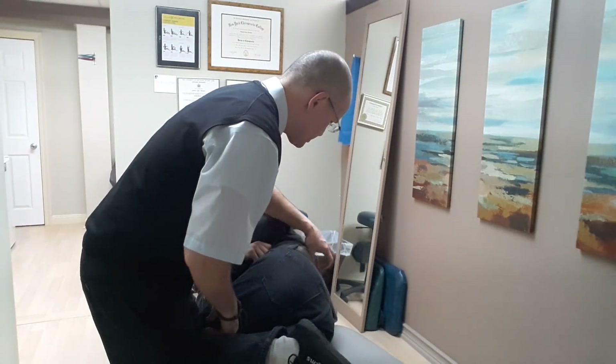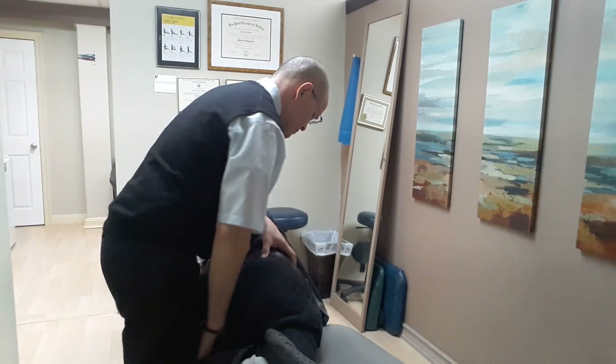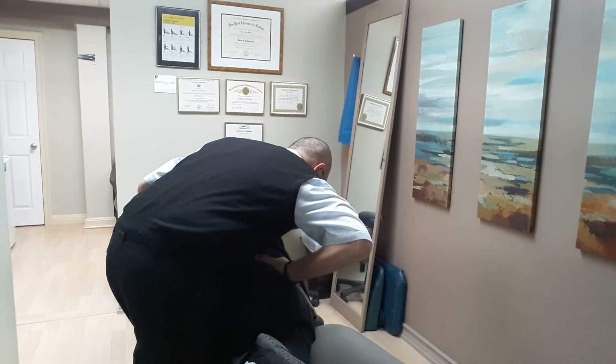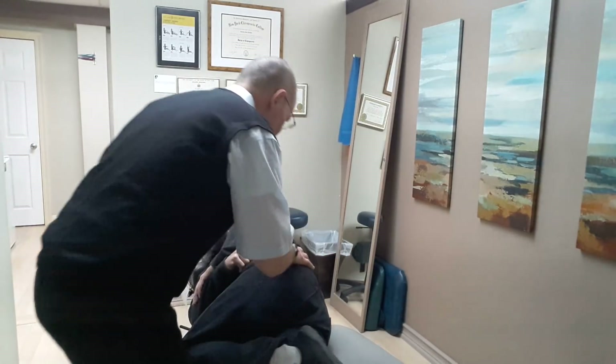I'm going to lower you down a little bit. I'm just going to open up the joints inside here. Just breathing in deep for me, then all the way out — I'm going to lower you in. Come right in your back, face up, please.